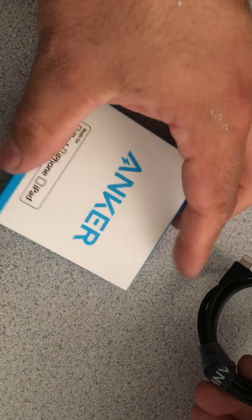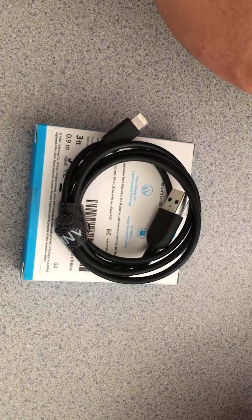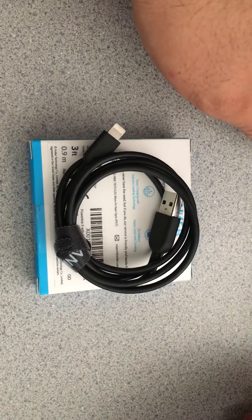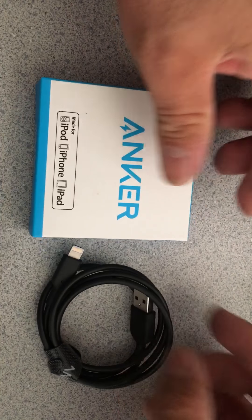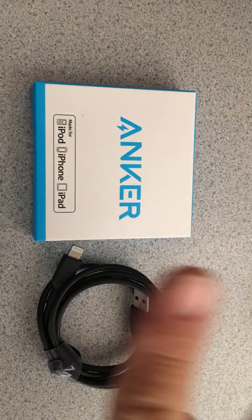Let me know in the comments what you guys think about this cable. I already contacted them and they're going to send me another one, so we'll see how long that takes and go from there. As always, thanks for watching. If you're not a subscriber, go ahead and click subscribe, hit that bell, and I'll catch you guys in the next one. Peace.